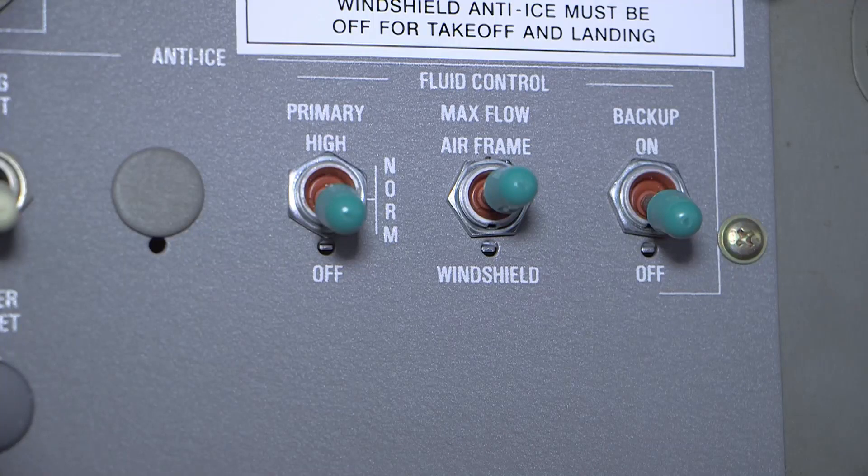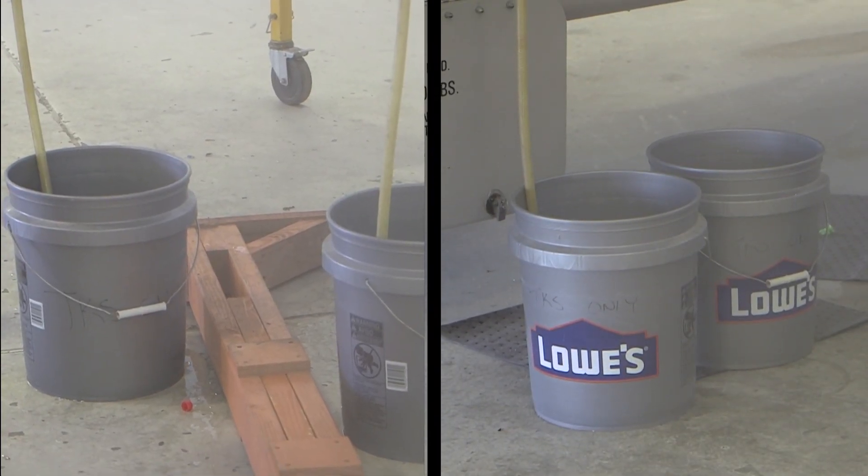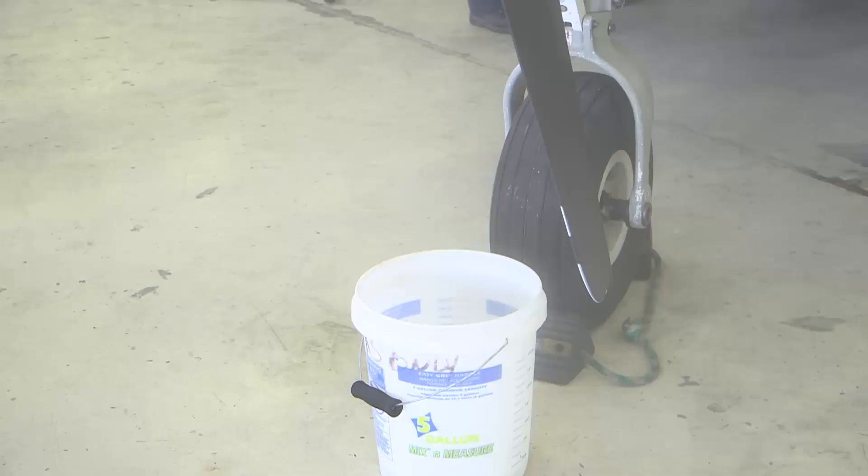Ensure that the following switches are in the off position: external power, battery, fluid control primary, fluid control max flow, and fluid control backup. Place a 3 to 5 gallon bucket below the TKS system drain line. Place a 3 to 5 gallon bucket below the propeller slinger.